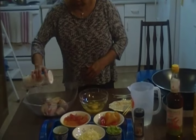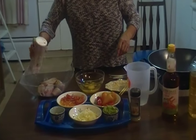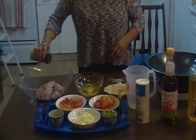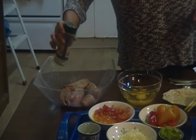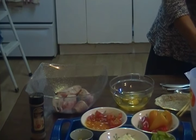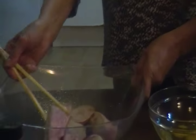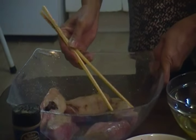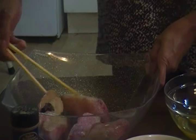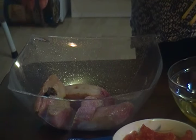With the fish you have to season it with salt — do it like this — and black pepper. Put some more pepper, according to your taste. I like light pepper.